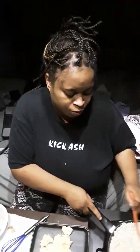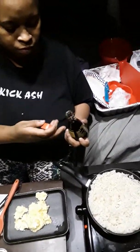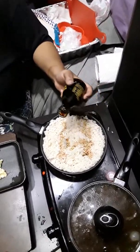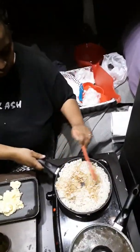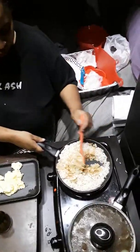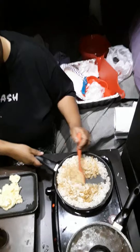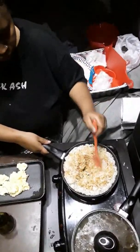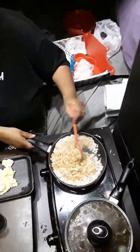You can also add frozen vegetables like carrots and peas if you like. So the next step, we're gonna add our soy sauce in — just a few splashes, not too much. Put it to your taste. I don't know exactly how much that was — just put it to your taste. I might add a little bit more soy sauce in a second.